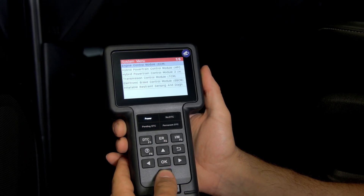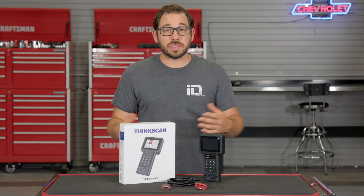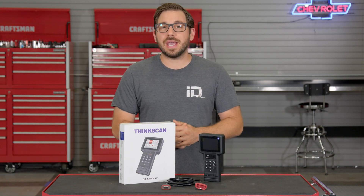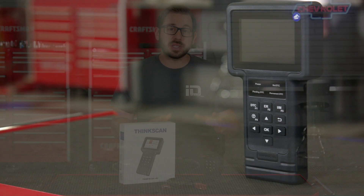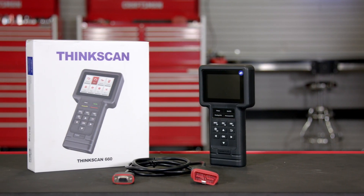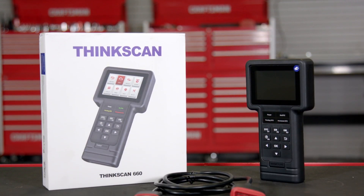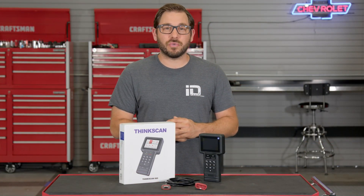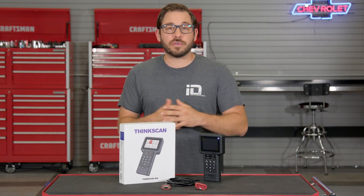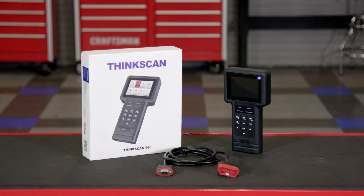Let's talk about what you really care about and that's the diagnostic capabilities of this tool. Unlike other tools offered by ThinkCar that only communicate with one make and model vehicle out of the box, this ThinkScan 660 is geared towards the professional. It has the ability to communicate with any OBD2 domestic, Asian, or European vehicle and it also includes free software updates for the life of the tool. It may cost a little more upfront at just over $250, but if you own more than one vehicle or you're working on a friend's car, this tool has you covered.